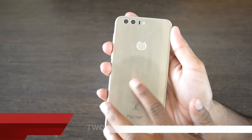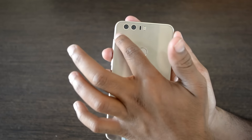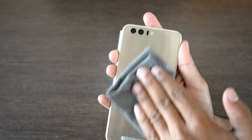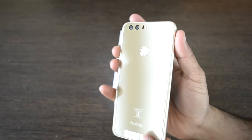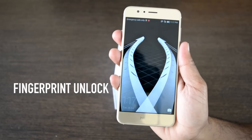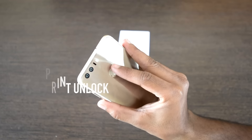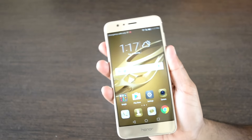The back is entirely made up of glass and does attract a lot of fingerprints, but this can be resolved with a simple swipe of a small piece of cloth. The fingerprint reader on the back of the Honor 8 is quite good — it's fast and at the same time accurate, which adds up to the security features of this phone.